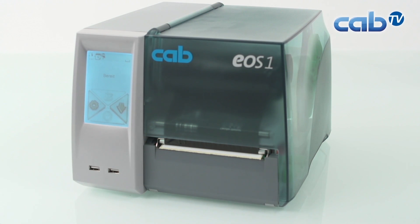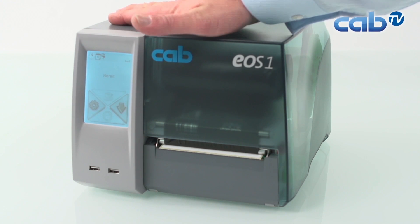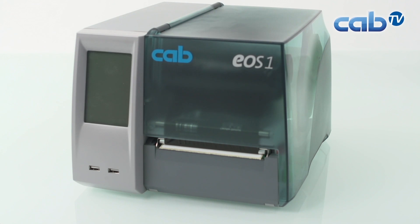Now time to relax. I would like to show you how to replace the printer print head. First of all, we switch the printer off as usual. We keep the power plug connected so that we are still grounded.